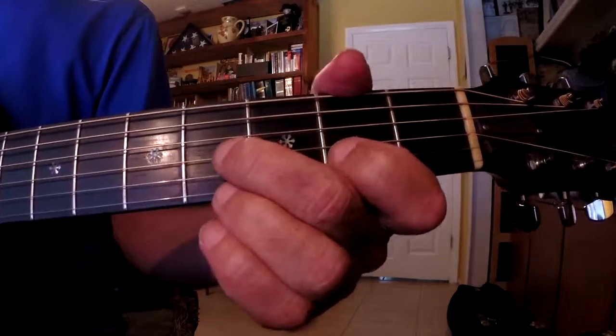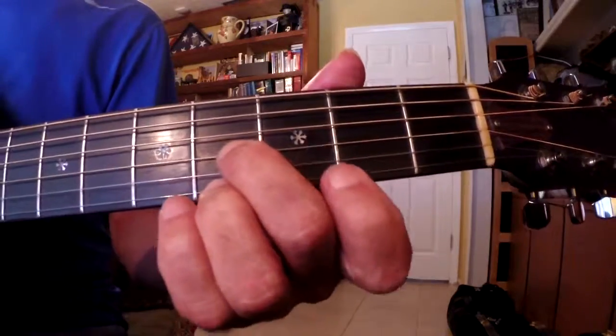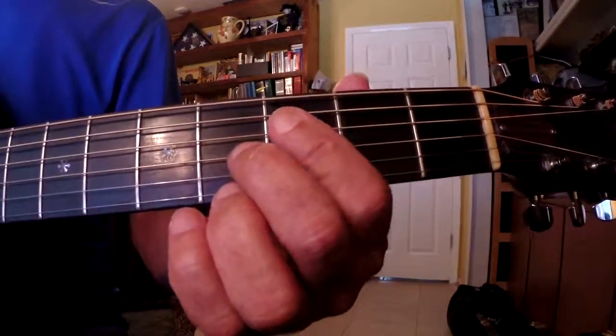Hey everybody, Mr. Claude Guitar. Today we'll add to Lesson 1-5-3. This is Lesson 1-5-4, L-1-5-4. Today we'll do an outro.